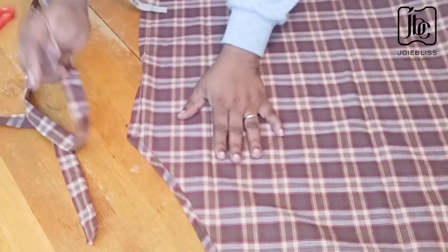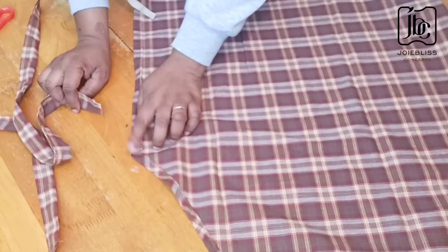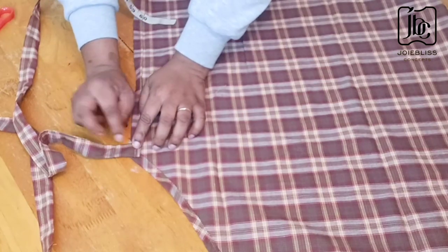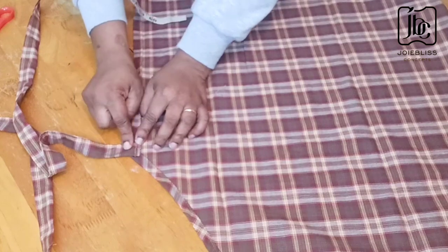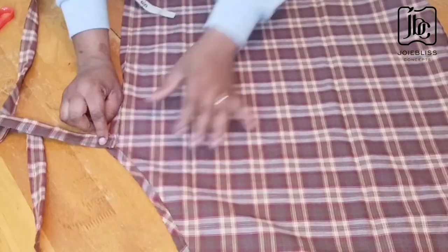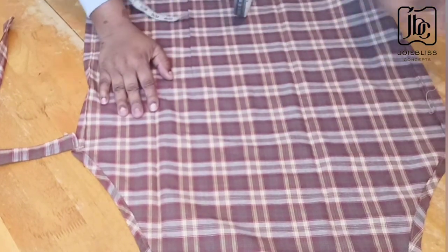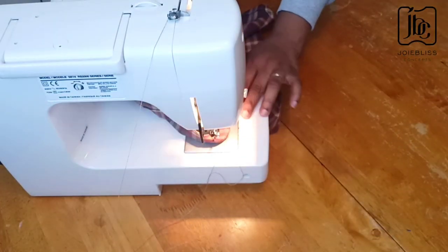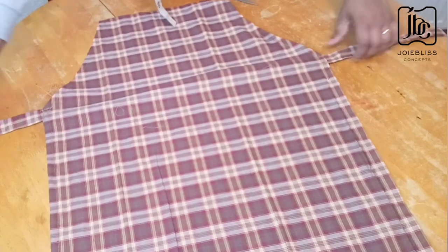The next thing I'll be doing is fixing the belt in place. I'll just place it on here and give it a double stitch — one, two. Then I repeat the same thing on the other side. I'm done fixing the belts.